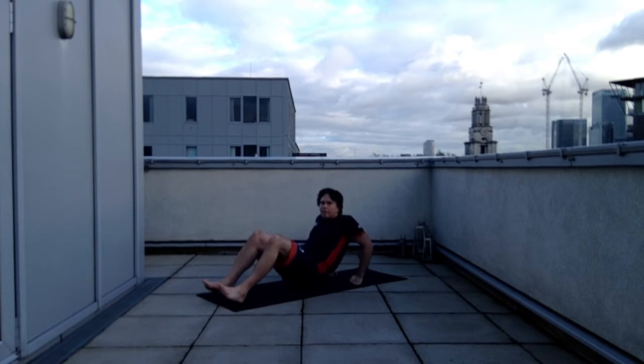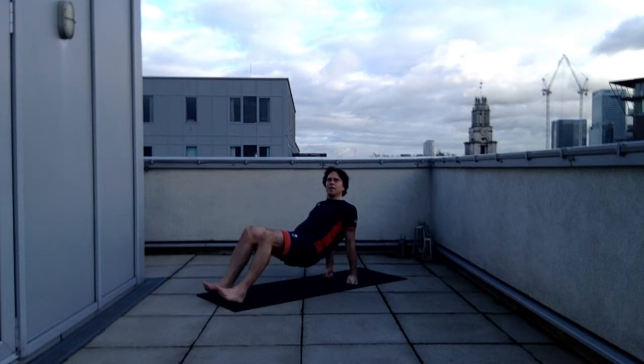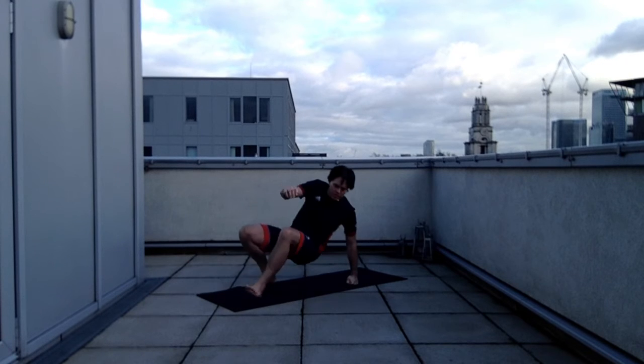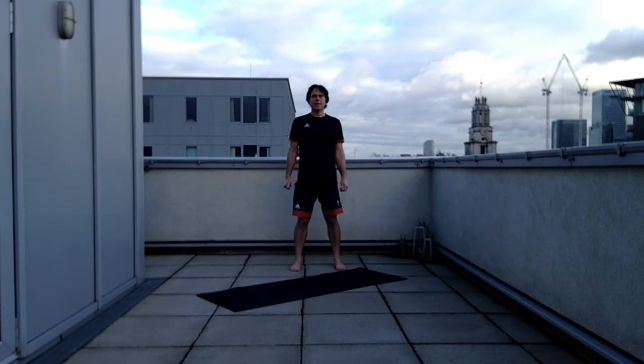You can see me changing the angulation of my hands. With the first angulation, the elbow is moving backwards with thumbs facing forwards. With knuckles forwards, you can see the elbow is going out to the side. It's basically the same exercise with slight variations — you can utilise one or the other, or mix it up and do a set of each.